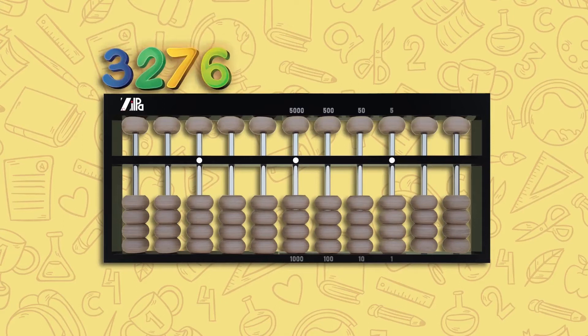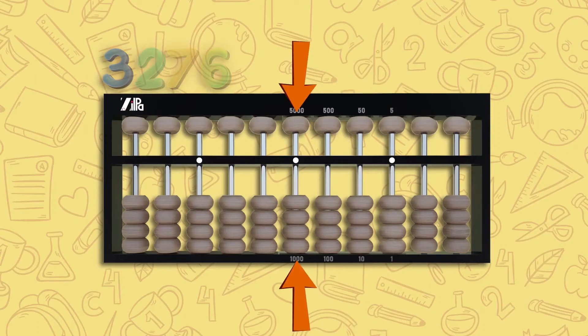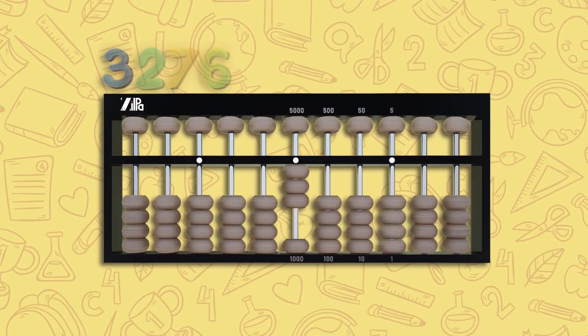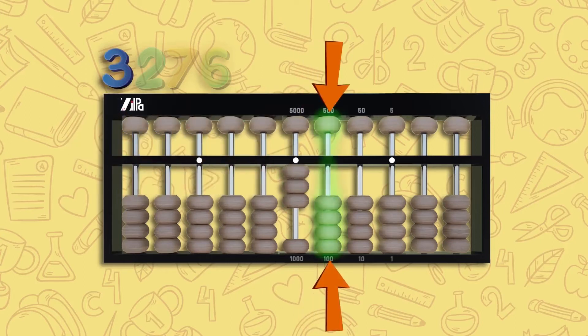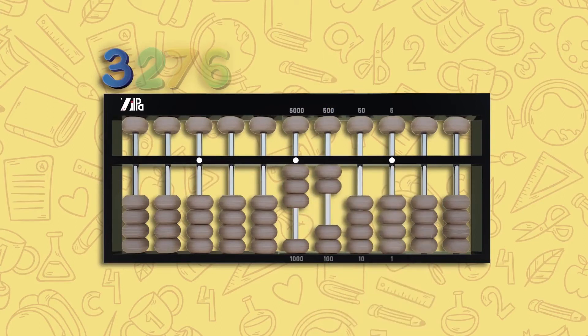Let's count 3276 using the abacus. Start with the thousands column, which is the fourth rod to the left of the unit point. Move three lower beads up to touch the counting bar — this is 3000. Now move one step right to the third rod, the hundreds column, and move two lower beads up — this is 200.